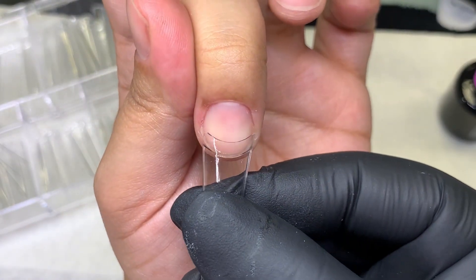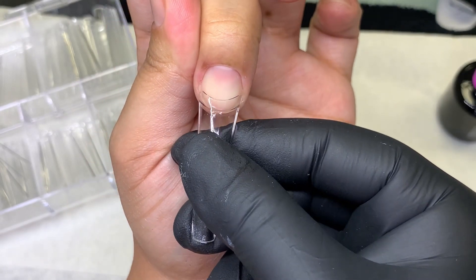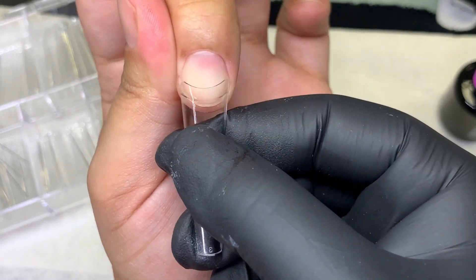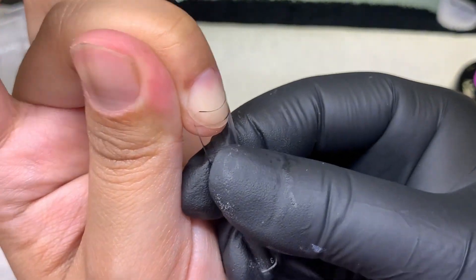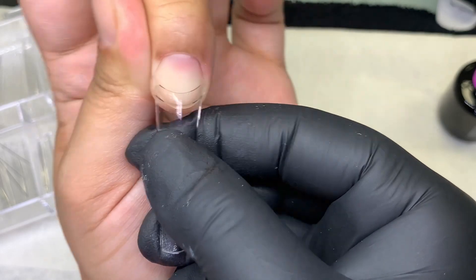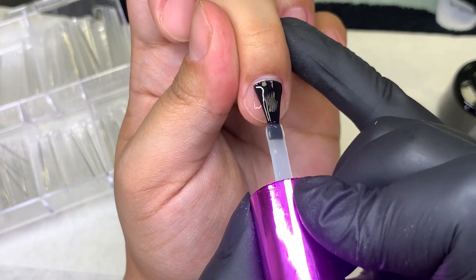When I apply it, it's not going to be sticking out as much. And you can see it's still sidewall to sidewall. So let's go ahead and apply this to the middle finger since I already have the tip for it.